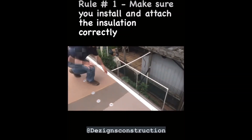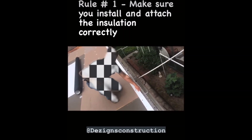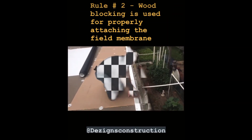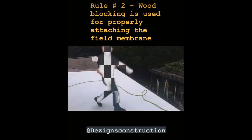The insulation layout here looks like patchwork. The insulation fastening pattern here is not even appropriate for a fully adhered TPO system. The field membrane is supposed to be turned down over the edge of the roof and secured into wood blocking, which appears to be missing here.